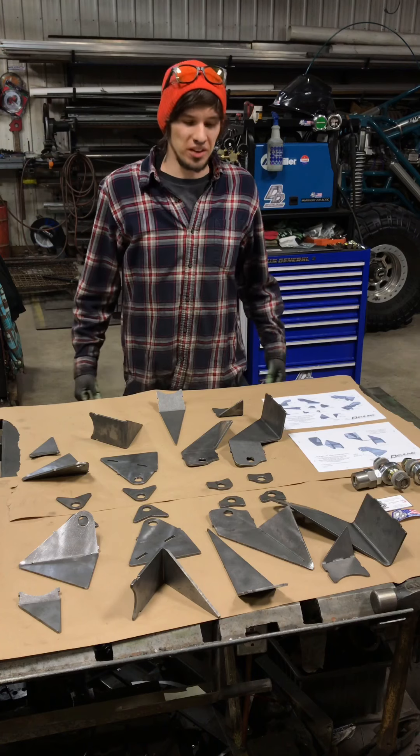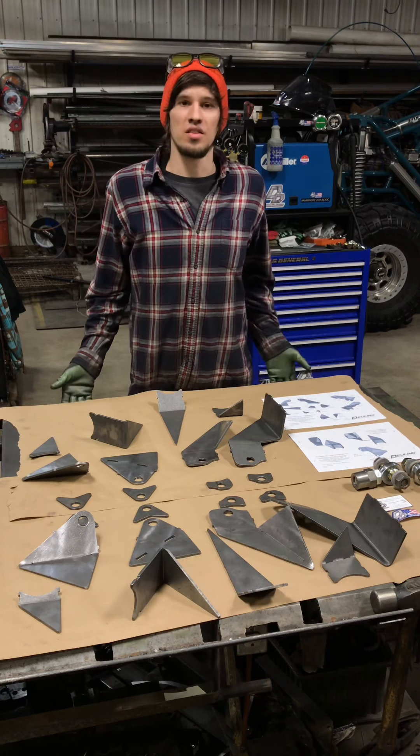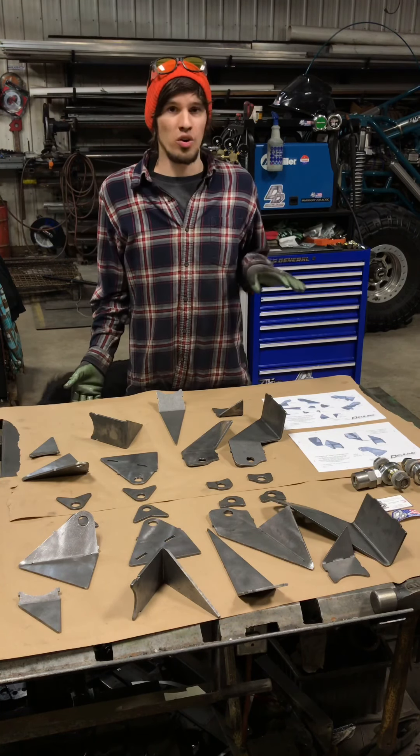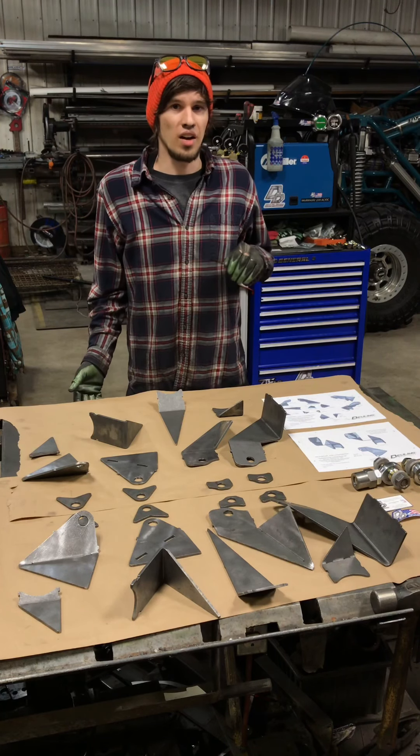Hey guys, Adam here from Dueling Design. Today I've got our short course link mounts. These are going to be the upper and lower frame side link mounts for a short course setup. They were designed around an '07 to '13 Chevy Silverado half ton.